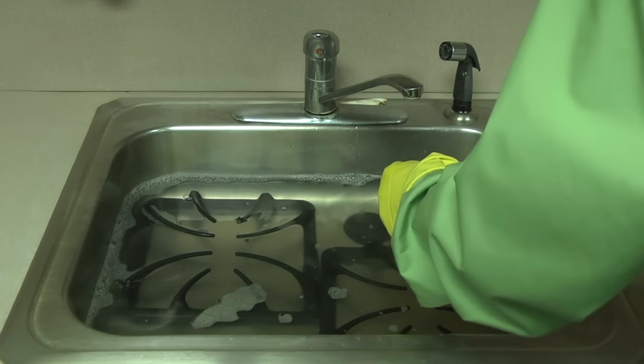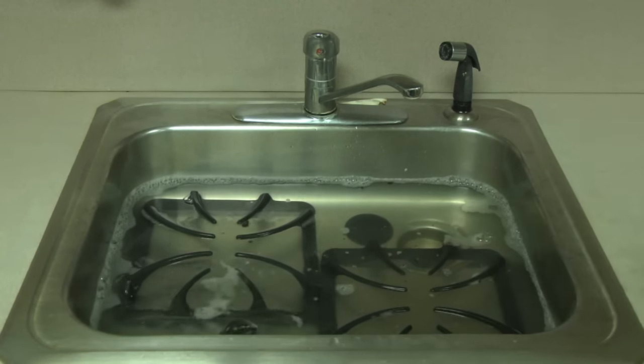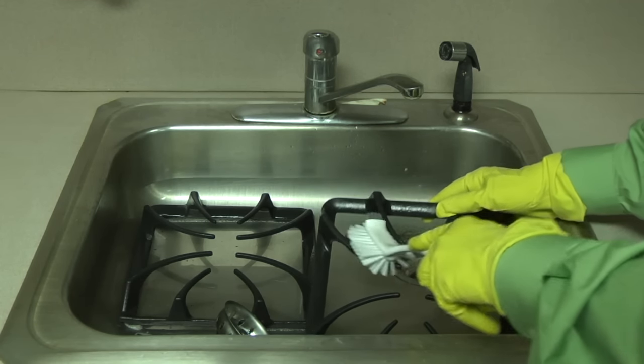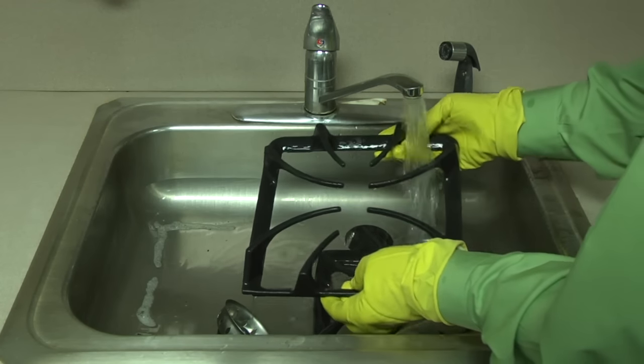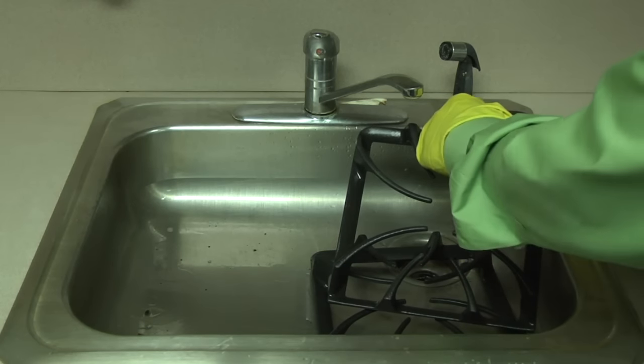The next day, put on some rubber gloves and drain the sink. Using a scrub brush or abrasive pad, clean softened soil and residue from the grates and burner caps and rinse everything thoroughly. Wipe the grates clean with a towel.